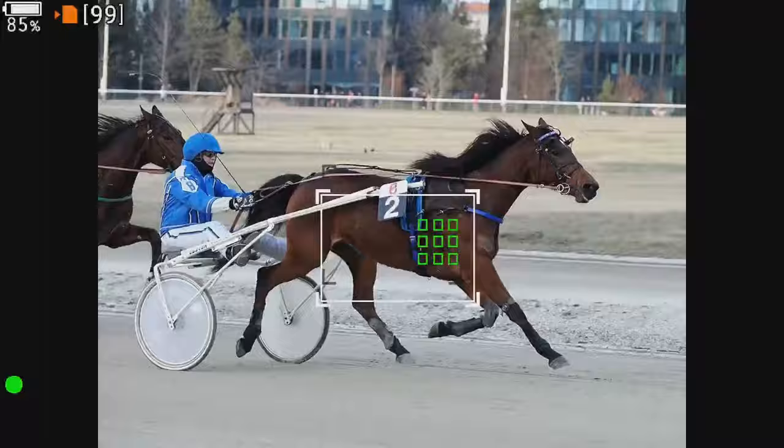For example, in my review of the OM System OM1 Mark II, this functionality of the Memory One Pro enabled me to show exactly how the AF system behaved in various situations. It's very important to check the exact type of signal your camera provides via HDMI and what a given monitor or recorder can handle before making a purchase. Cheap recorders might not be able to handle the full range of output signals, limiting their usefulness or making them practically unusable.